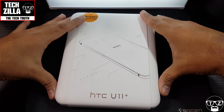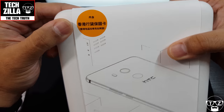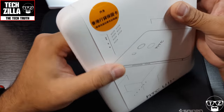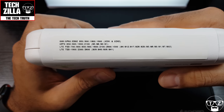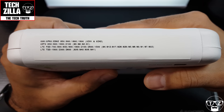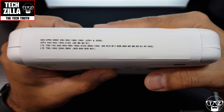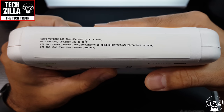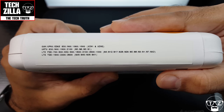Let me show you this sticker on the box — I don't know what it says but it's traditional on imported boxes. You can pause and read it yourself. These are all the bands — it is a dual SIM version, they're all dual SIM — so you can work out for yourself whether it will work on your network.